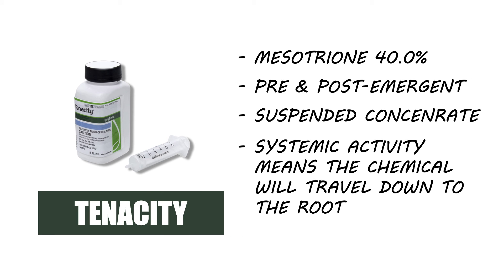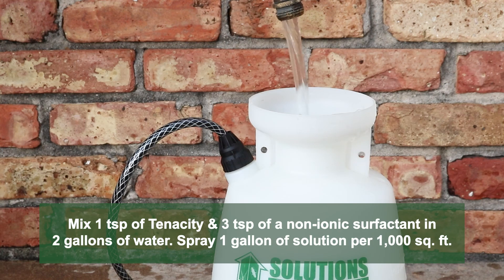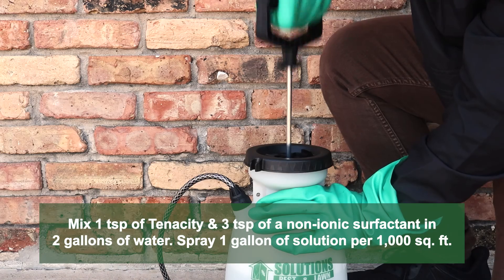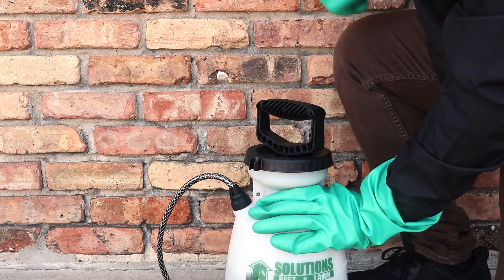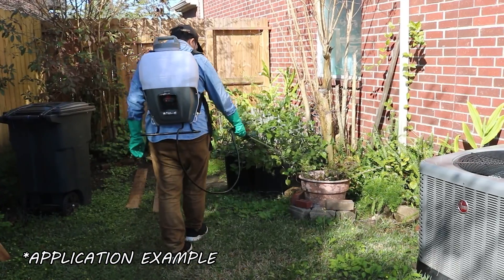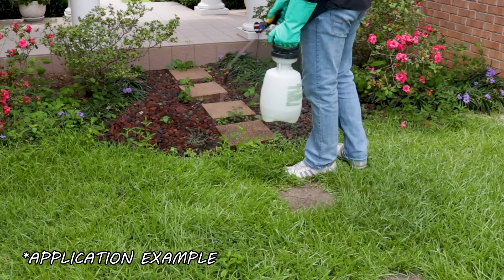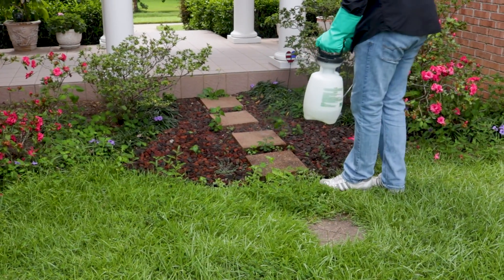Tenacity is made with mesotrione. This herbicide is systemic, traveling down to the root, and will control only labeled weeds it makes contact with. For spot treatments with Tenacity, mix one teaspoon of the product and three teaspoons of a non-ionic surfactant into two gallons of water. Output one gallon of this solution for every 1,000 square feet of treatment area. We recommend you mix and apply your solution in a handheld pump sprayer or a backpack sprayer. Spot treat any weed you've found during your inspection. Use a fan or cone spray pattern to ensure the leaves are fully coated, and spray the weed to the point of wet but not runoff.